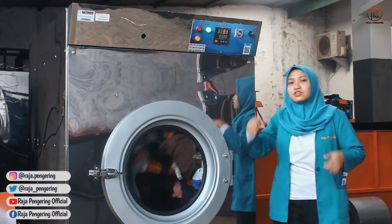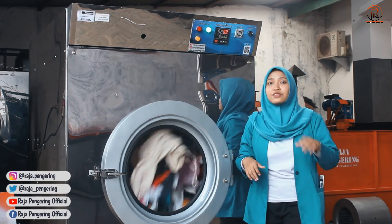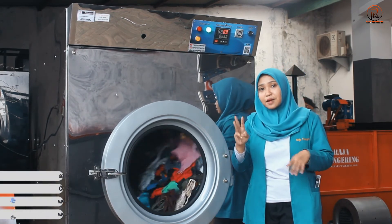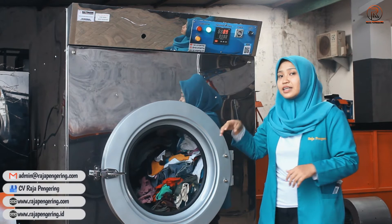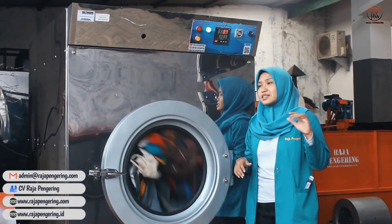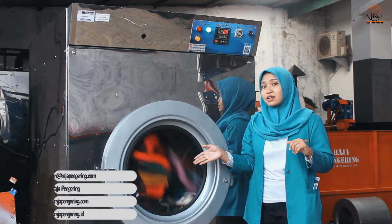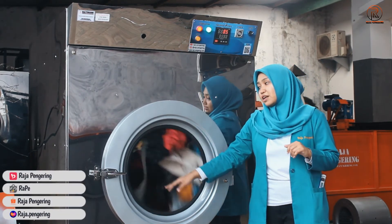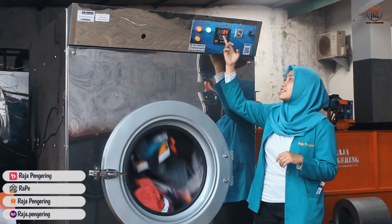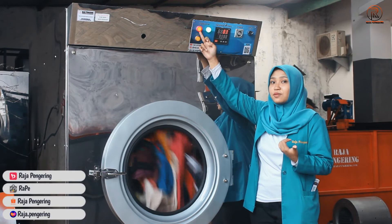Untuk timernya sudah otomatis. Jadi apabila kalian sudah atur penyalaan mesin selama 3 jam, setelah 3 jam mesinnya akan otomatis mati sendiri. Kalian tadi juga bisa lihat mesinnya sudah berputar kanan dan kiri. Sekarang setelah suhunya turun, pemanasnya akan otomatis menyala kembali.